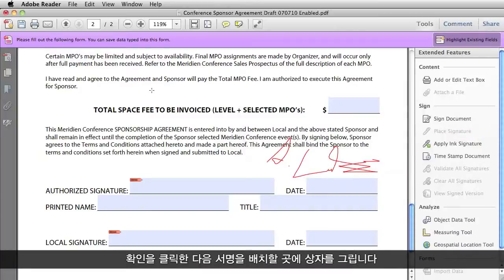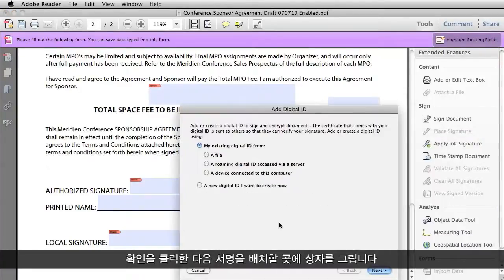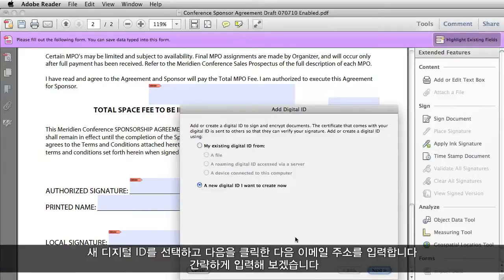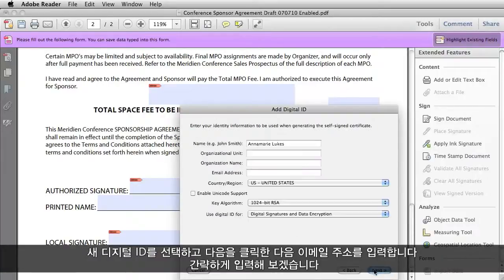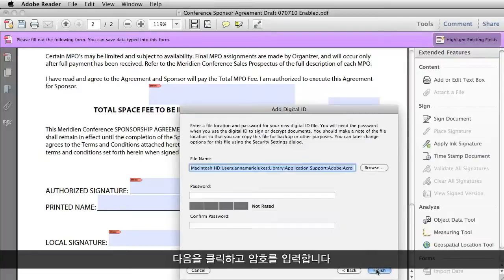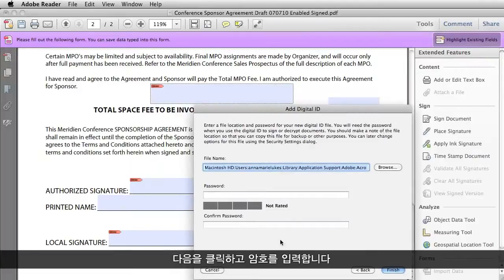You select OK, and then just draw out a box where you want to put a signature. Since this is the first time I will be signing anything in Adobe Reader, I have to make a new digital ID for myself. So I select New Digital ID, click Next, and then it requires an email address. So I will quickly key in one here, and then go to Next, Next.